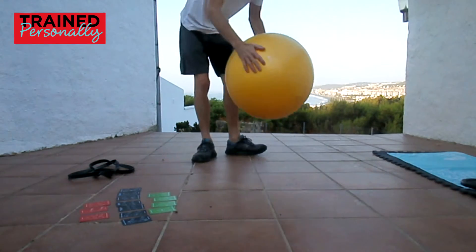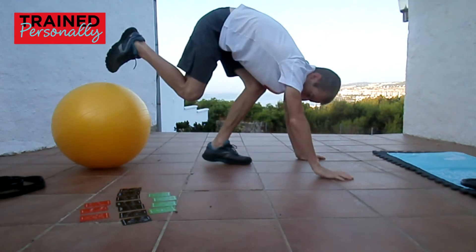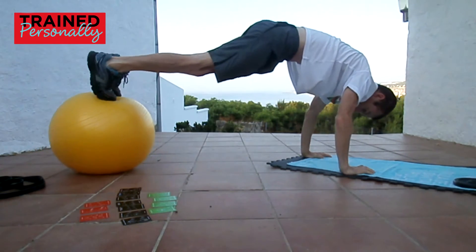I'm bringing in the ball now and we're going to do this upper body exercise. I'm going to use the mat here — it just makes it a little bit more comfortable on your hands. You could use a towel, anything like that, anything that's not too slippery.